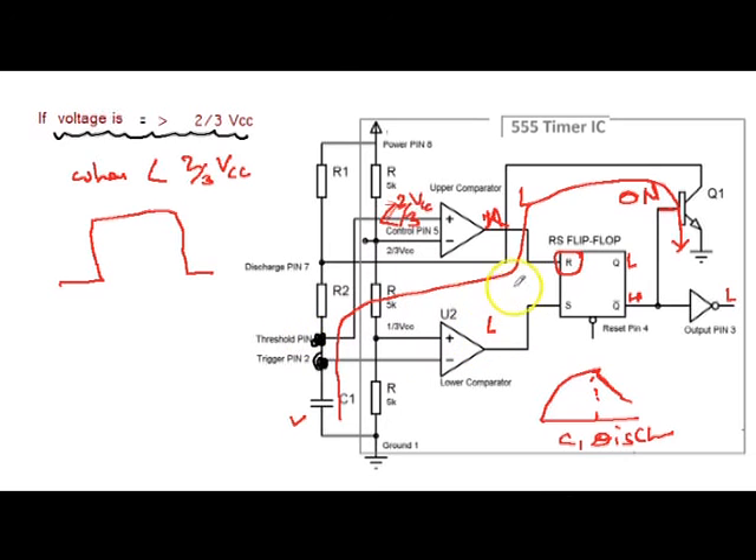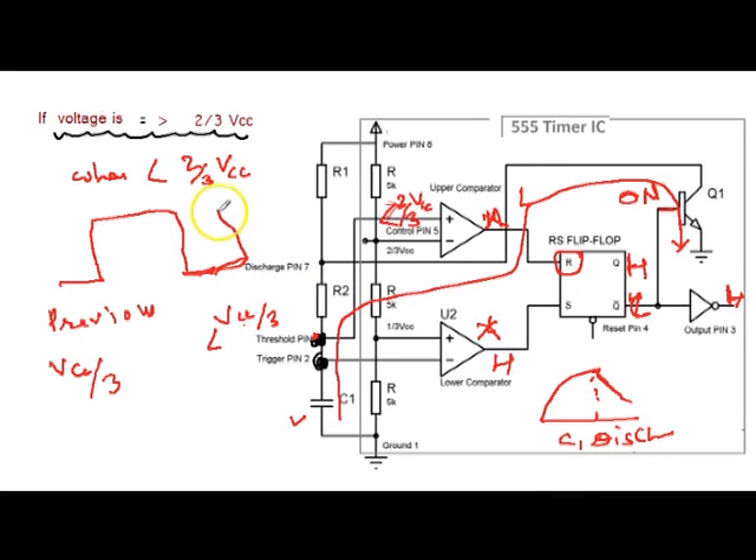The SR flip-flop remains in the previous state as both comparators are low. As the discharging continues and at some time when it reaches Vcc/3 — that is also at the trigger pin — just when it goes below Vcc/3, the output of the lower comparator becomes high. That means set is high, Q is high, and Q-bar is low. Q-bar low means the output is again high, so the output of the 555 timer again becomes high. And because Q-bar is low, the transistor again becomes off.